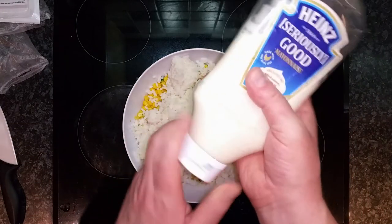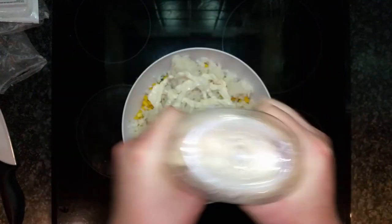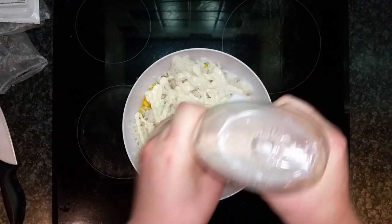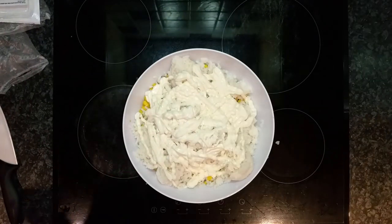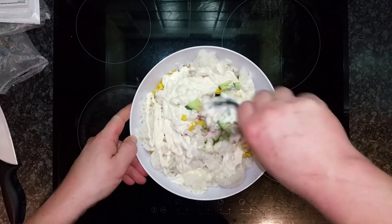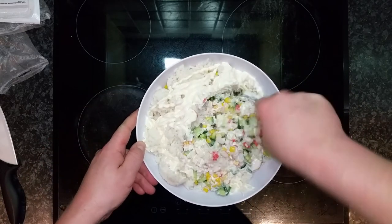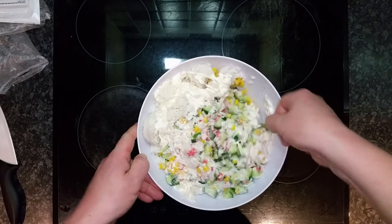Okay, plenty of mayonnaise — the action I'm doing is called 'mayonnaiseing.' As you can see, I've got plenty of mayonnaiseing happening. Now start mixing slowly, slowly, slowly. After you've mixed it all up, taste it — if it needs a bit more mayonnaise, you mayonnaise it a little bit more.